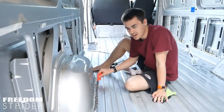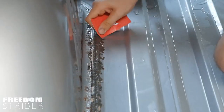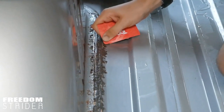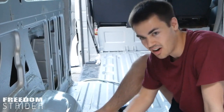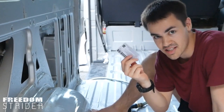We've got some gunky stuff here. It's not metal, it's not rust. If we use the plastic card it will come off. It's important to use plastic on this because if you use anything metal you're going to gouge the metal of the van. No matter how hard you press this card into the metalwork, it's not going to damage the metal because plastic is weaker than metal.